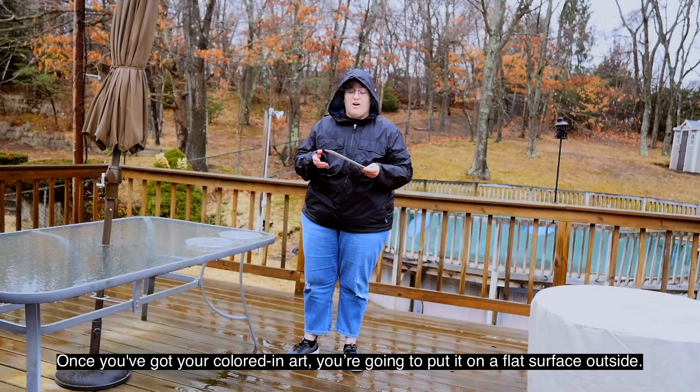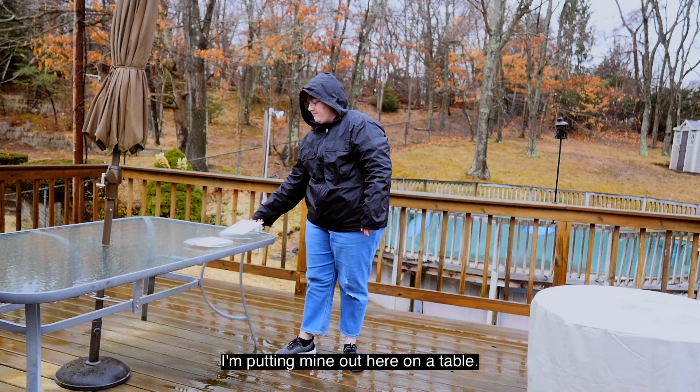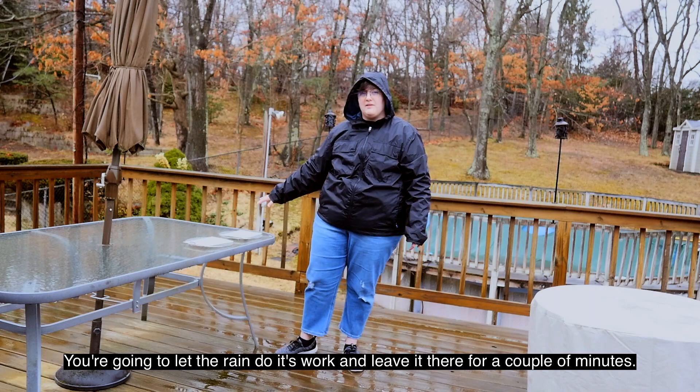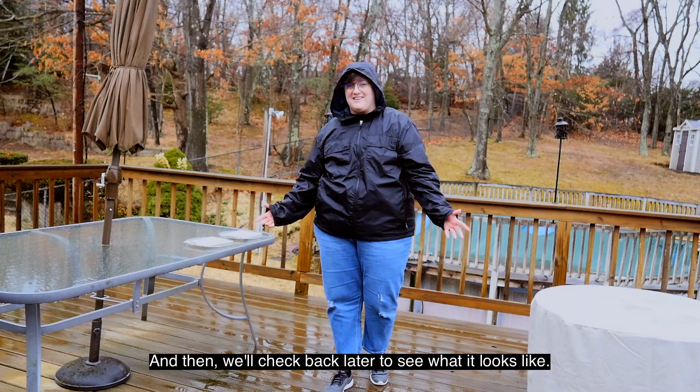Once you've got your colored-in art, you're going to put it on a flat surface outside. I'm putting mine out here on the table. You're going to let the rain do its work and leave it there for a couple of minutes. You don't want to leave it too long, and then we'll check back later to see what it looks like.